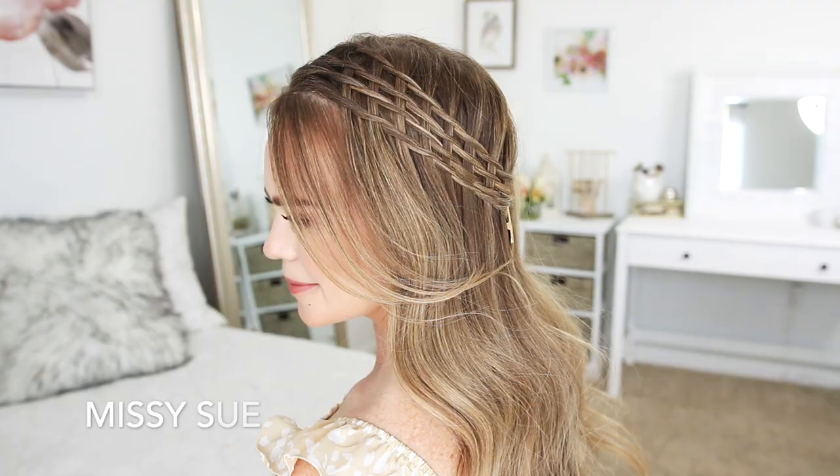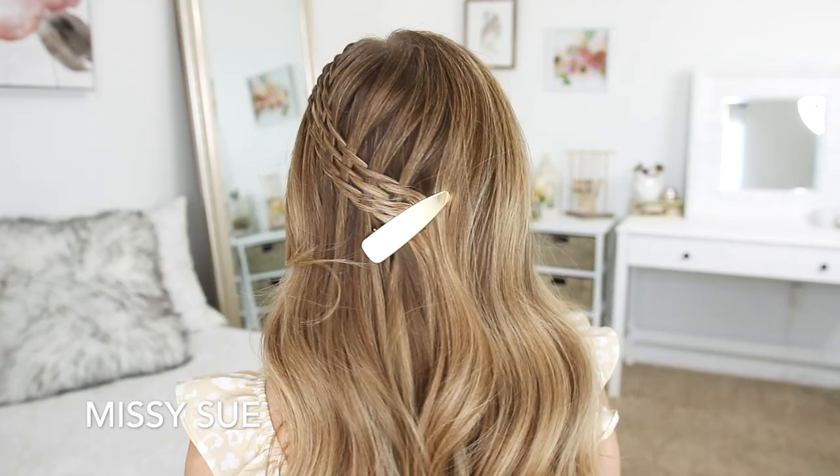Hey guys, it's Missy. Welcome back. Today's tutorial is this half-up hairstyle. I'm not quite sure what to call it yet, but I hope you enjoy the video.